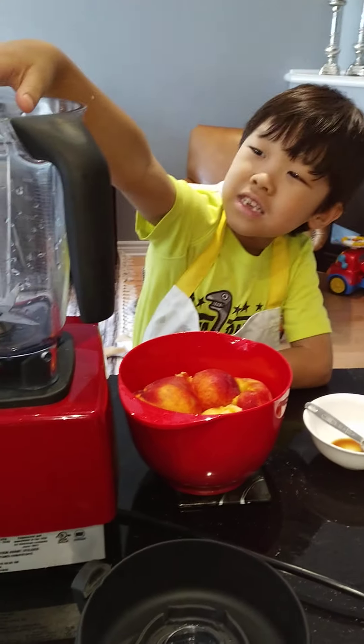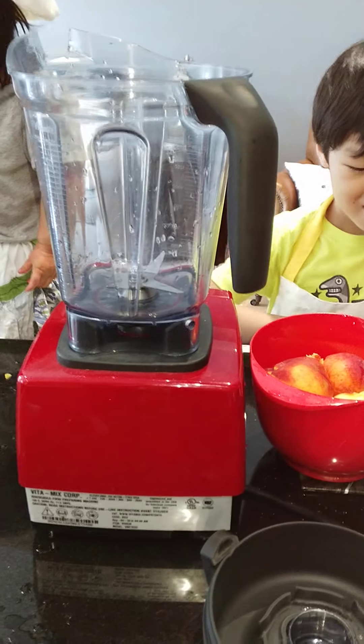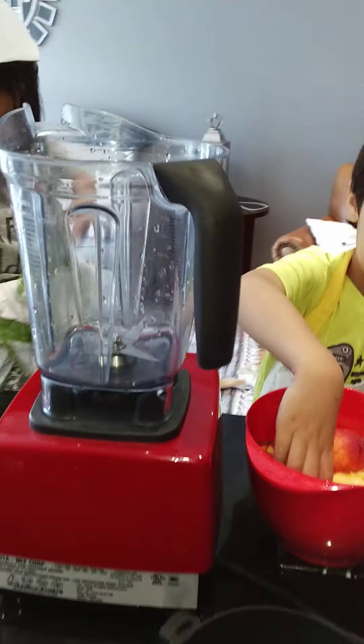And then we're going to blend it in this loud blender. M, you want to help? So let's dip one — Daddy, put the peaches in. Just dump the whole thing.